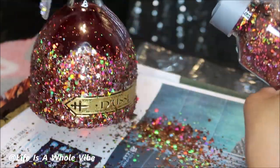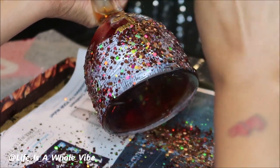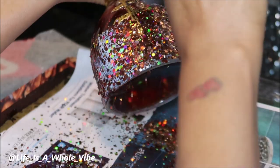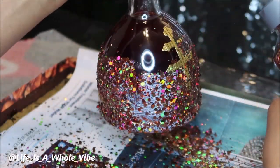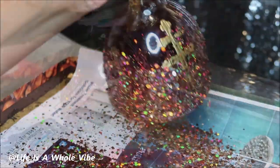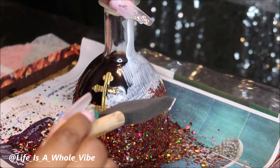I think this matches the bottle very well and it's very pretty. But if you didn't want this to match the bottle, what you do is just simply paint the bottle the color that you want it to be and then use that same color glitter to go over it. So if you wanted a pink bottle of Doucet, then you paint it pink first and then go over it with pink glitter. Now I'm just dusting off the glitter that's not really on the glue.